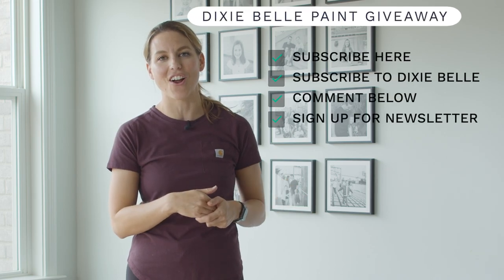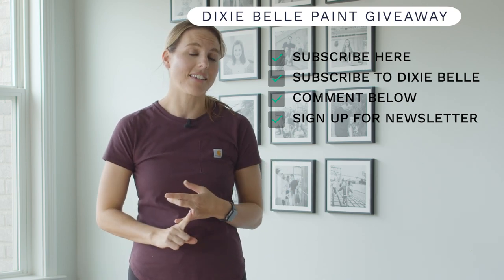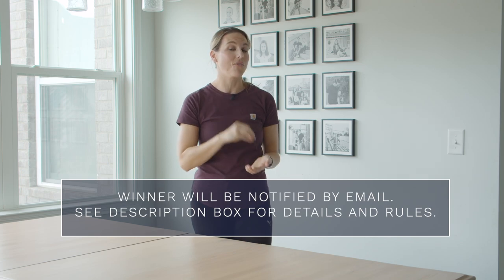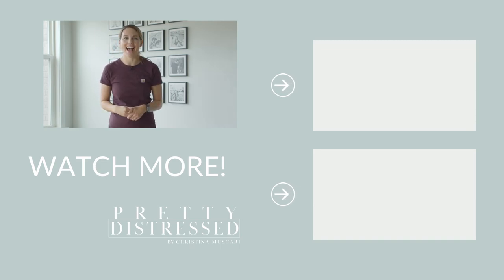Thanks for sticking around to the end of this video. There is a $100 gift card to Dixie Belle — it's really easy to enter. Make sure you're subscribed to my channel, go subscribe to Dixie Belle's YouTube channel, leave a comment below letting me know which table you like better — the farmhouse or the new neutral beauty — and go subscribe to my newsletter, which is linked down in the description box. We've been getting lots of spam, so we are going to contact you via your email address from that newsletter. I will not contact you on WhatsApp or Telegram or ask you to text me, so please just ignore all those comments. We will email the winner in a couple of weeks — good luck, thanks for being here, and I will see you next time.